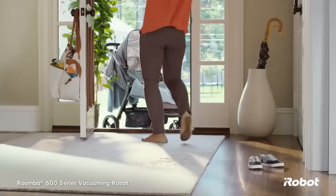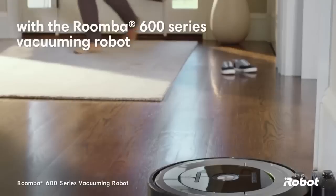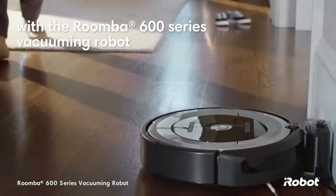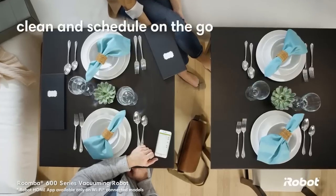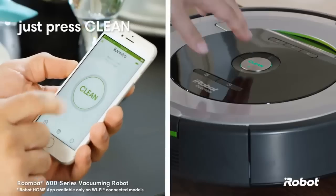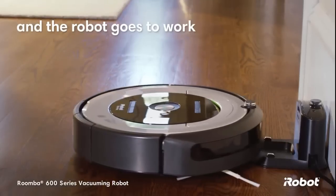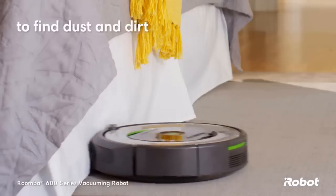The iRobot Roomba 690 Robot Vacuum Cleaner is at the top of the Roomba 600 series. Although it is a lower-cost model, the vacuum is equipped with modern robot features such as Wi-Fi, smartphone connection, and scheduled cleanings. Value is where this robot vacuum seeks to excel, as compared to Roomba's higher-end models that strive to impress on another level.